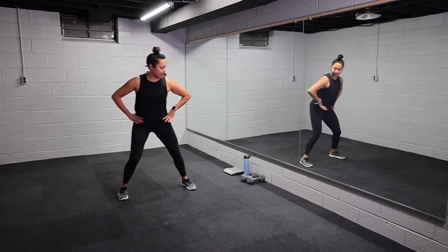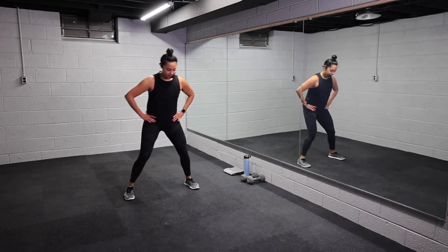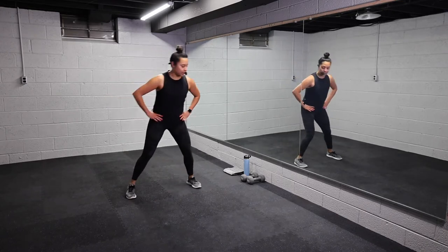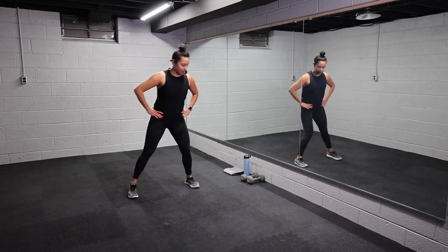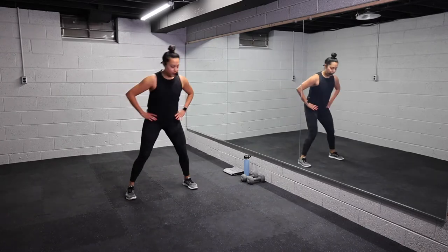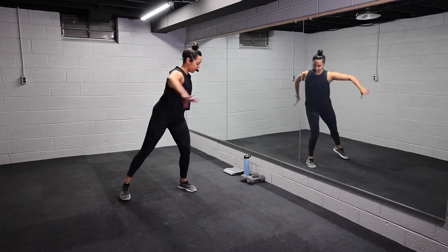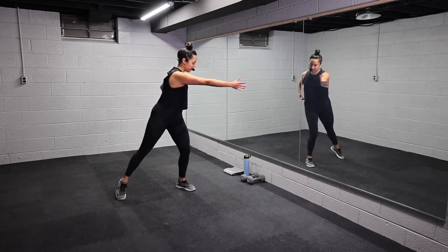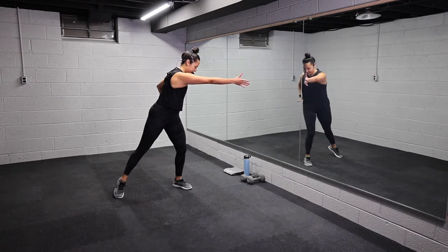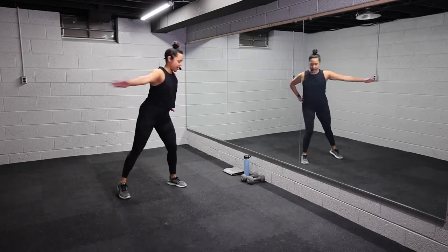Last part of our warmup here, you guys. We are working with heavier weights today. Like I said, I've got 10 pounds — do what feels good to you. Four, three, two, one. Take it across, reach, reach. Press through the palms. Here's four, three, two, one.